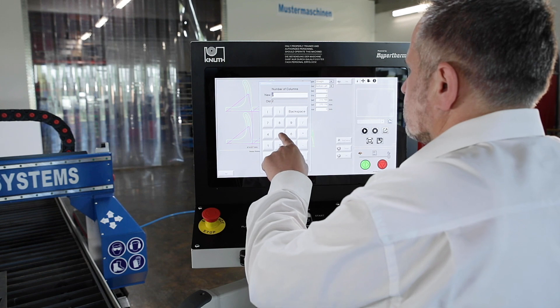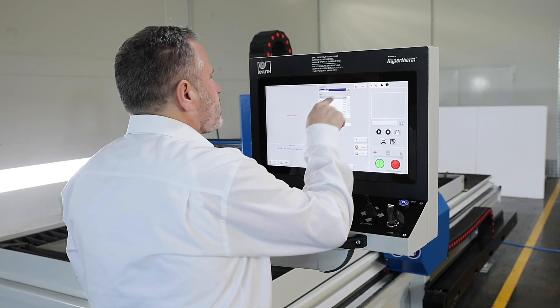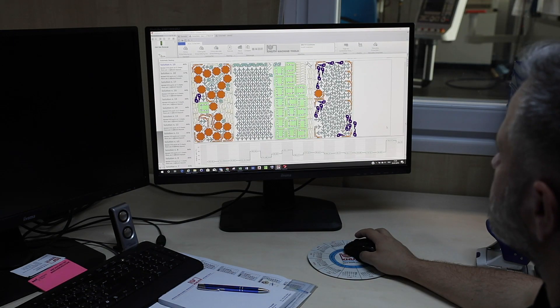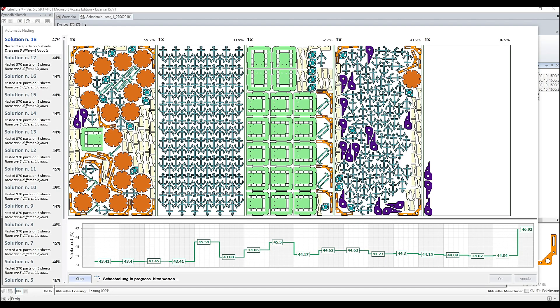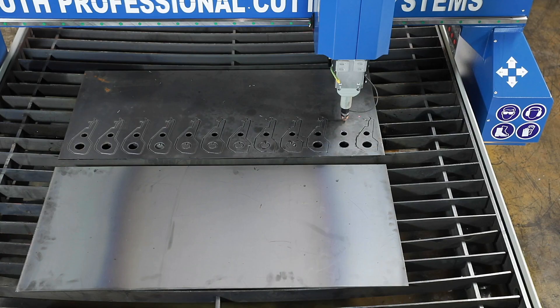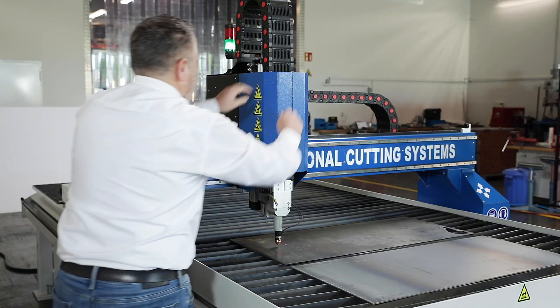The Hypertherm EdgeConnect CNC unit has a large 19-inch touchscreen. The included software package Libelula Wizard enables the direct import of DXF and DWG files and has a fully equipped library of parametric workpiece macros and integrated matrix nesting. Torch height control is a standard feature.